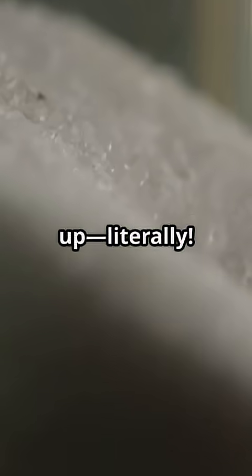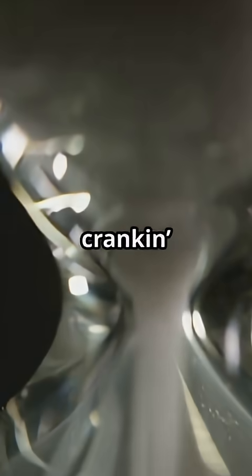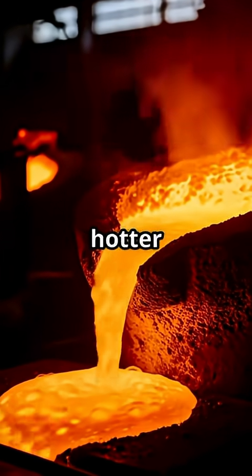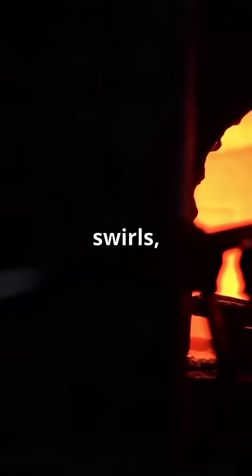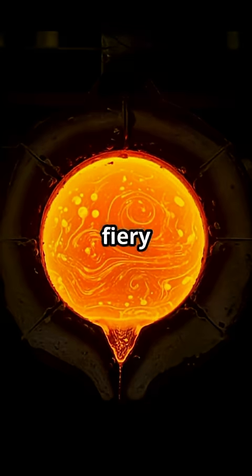Now here's where things heat up — literally. We pour that sandy mix into a roaring furnace, cranking it up to a blistering 2,700 degrees Fahrenheit. That's hotter than the surface of a volcano. The sand melts, swirls, and bubbles, turning into a glowing river of molten glass. It's pure, fiery drama.